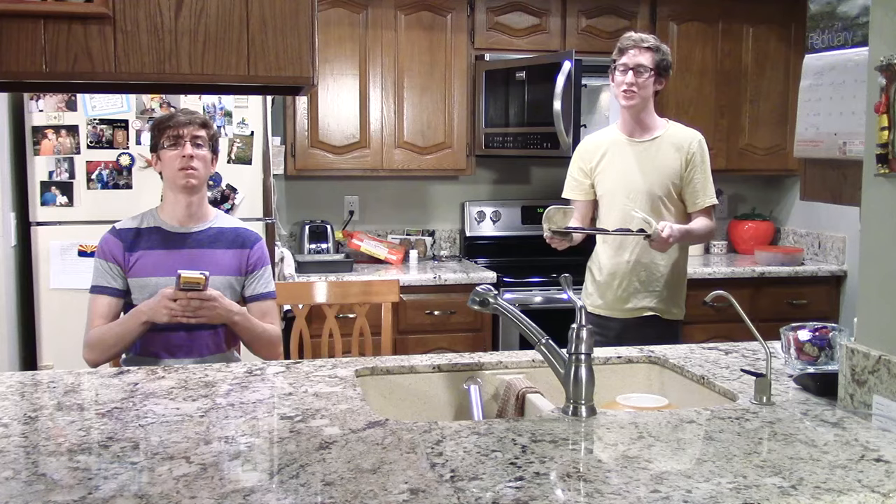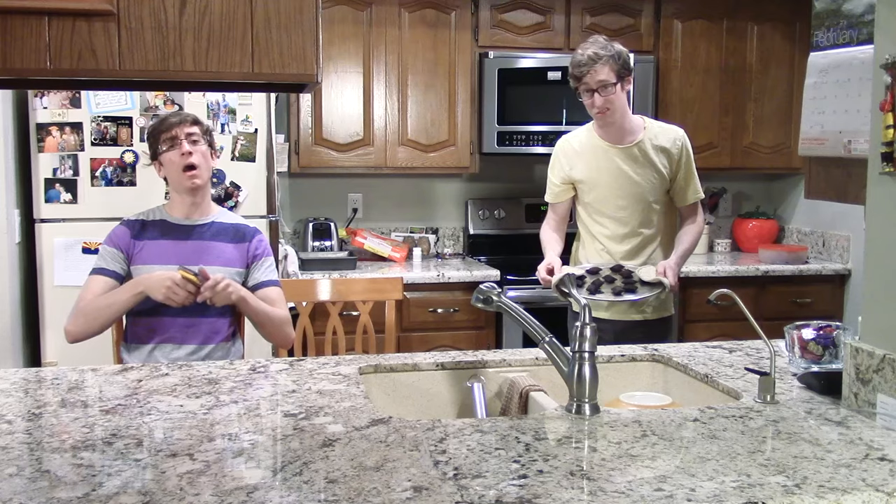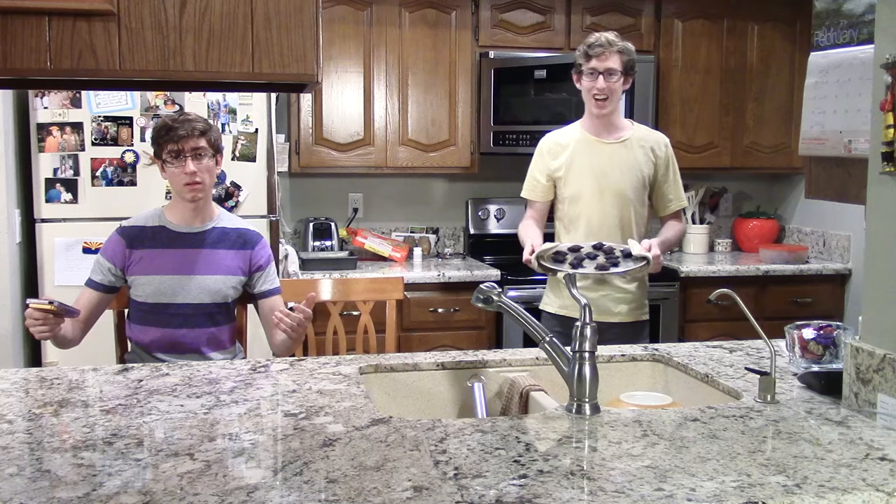Oh no, it's too hot. Uh oh! I know — put it in the reverse microwave. Okay, I'll do that.